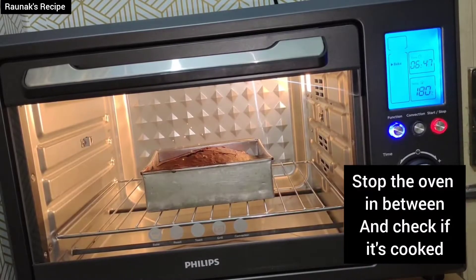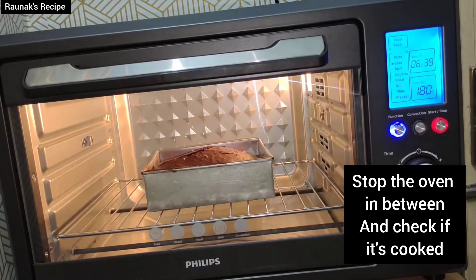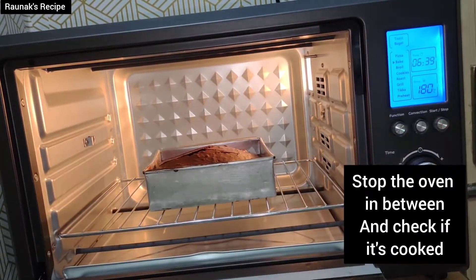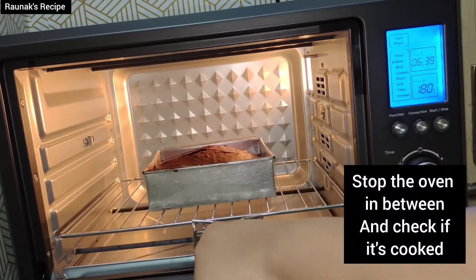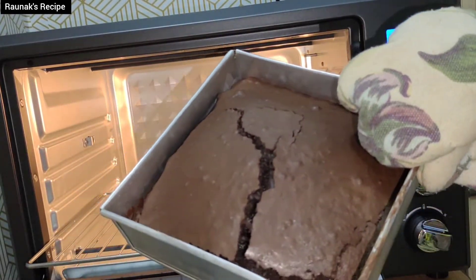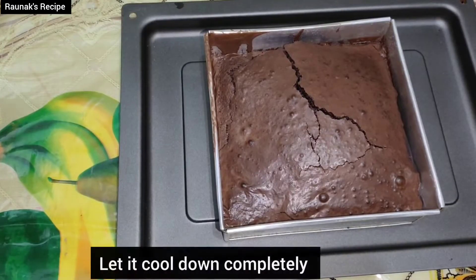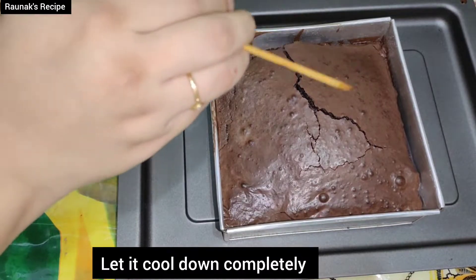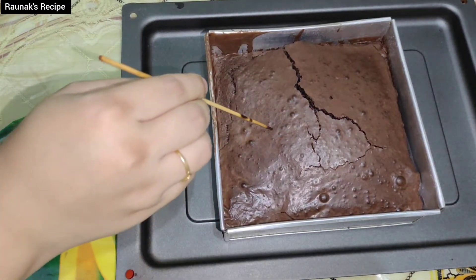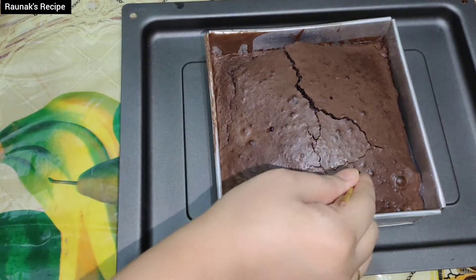Now it is completely cooked — there are about 6 minutes still left on the timer but I can see it is done. Open the oven carefully as it is very hot, and using a holder take it out. See — the brownies have cooked very well. Check by inserting a toothpick or skewer stick. I think it is completely cooked.